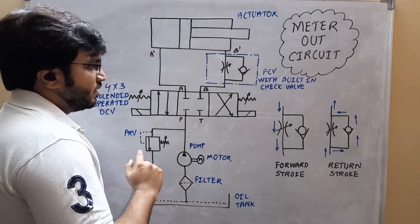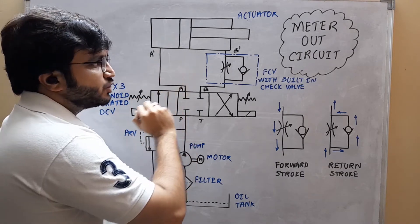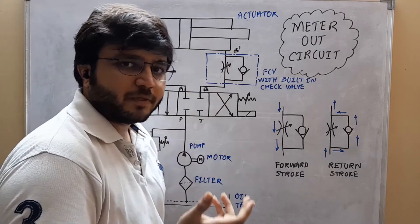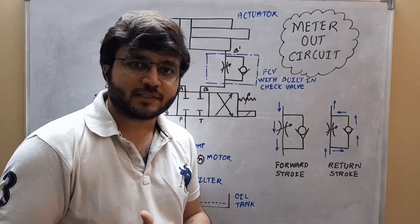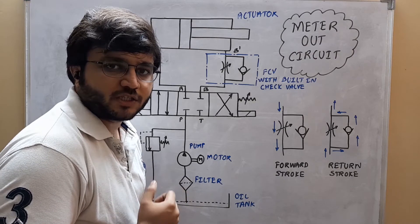Then next comes the 4x3 solenoid operated direction control valve which will be directing the hydraulic oil towards its required direction. Then next comes the actuator. This actuator is going to be connected to either the workpiece or tool or any other appliance whose speed is to be controlled.